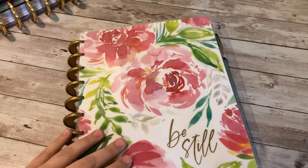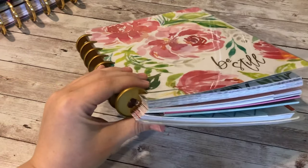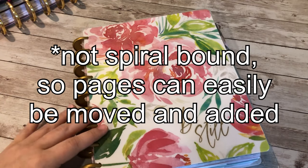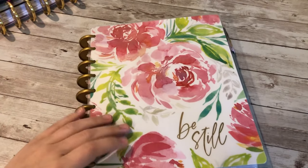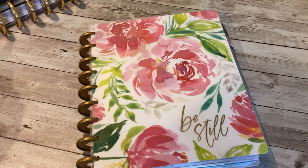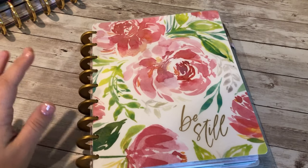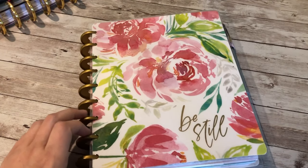It's a little bit thicker, but this is the classic size Happy Planner. Happy Planner meaning it's on this disc system, so you can pull things out and put things in — it's really awesome. My homeschool planner is the same way; I have one for my daughter too. It's been really working well for me especially because I like to change things up and customize, and never really stick to the same thing for 12 months.